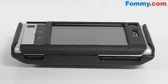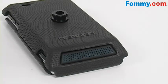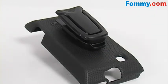All ports and buttons remain fully functional as well as your camera lens. It comes with a belt clip so that you can carry your phone comfortably and keep it right at your fingertips.